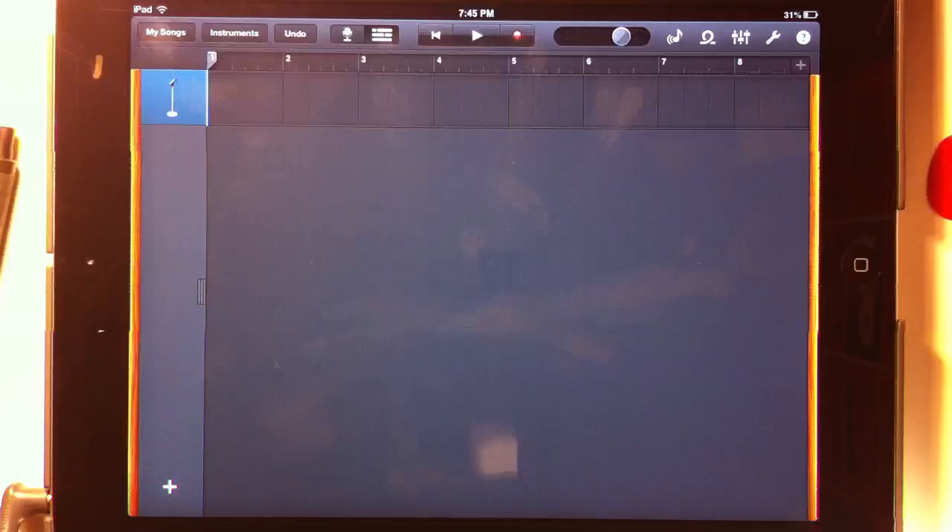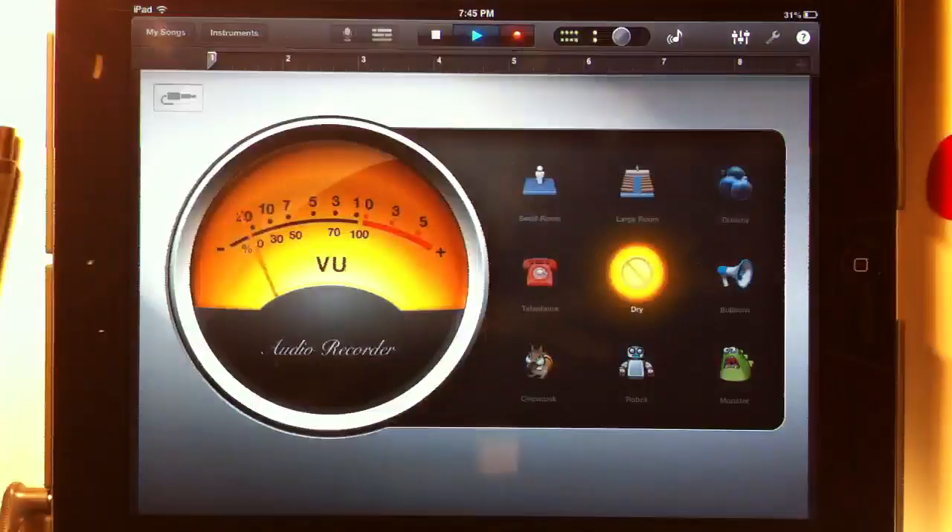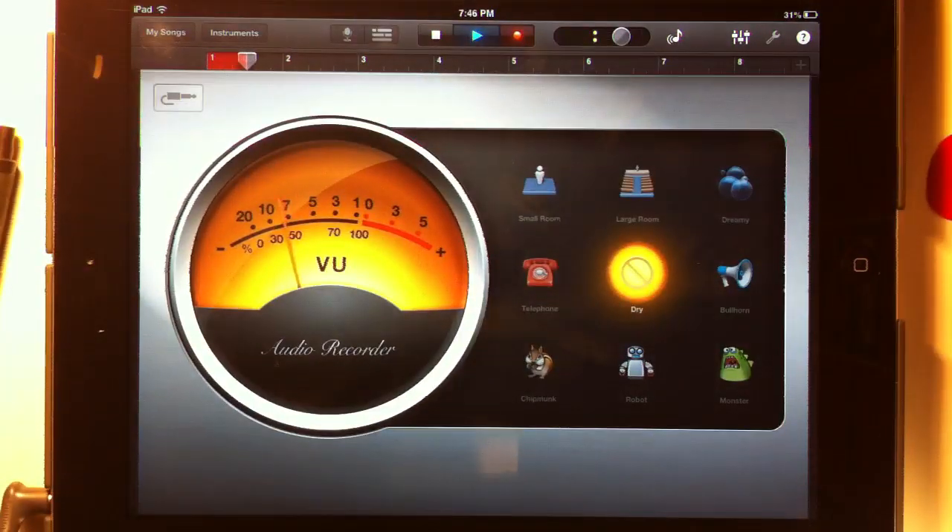It's going to give me a lead-in of three clicks and then I'm going to play the song. Here we go — recording the guitar part now with the click track in my headphones.